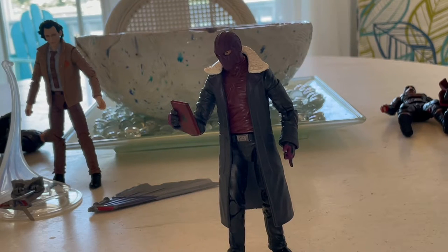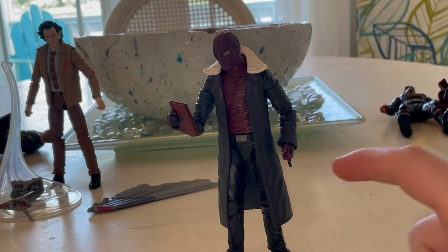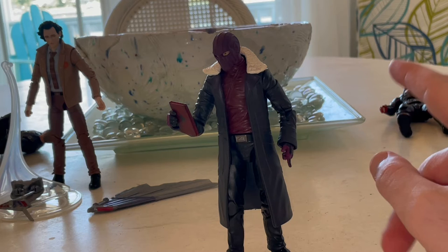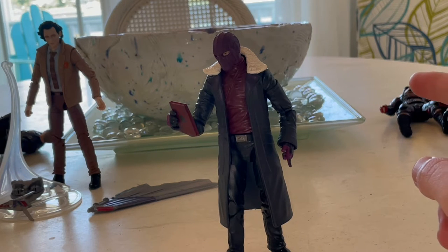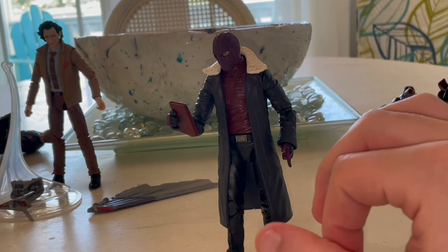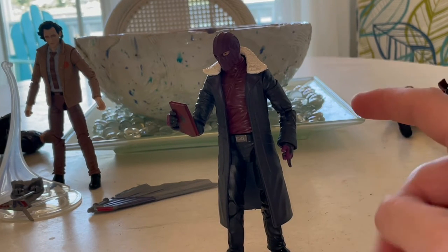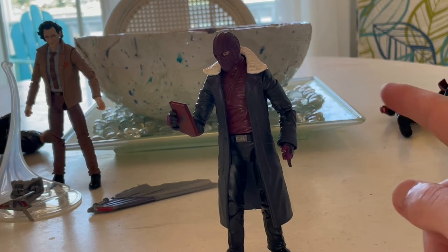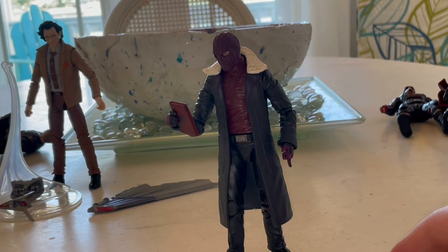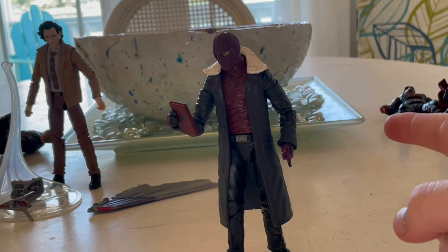That's Baron Zemo for you. I do recommend getting him — he's really cool. The articulation is a bit iffy; the shoulders could use more work. The ab crunch isn't a lot, but since he's standing most of the time I don't care that much. The wrists are also iffy. But overall I still recommend getting him.